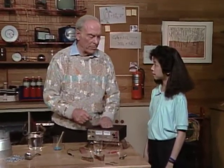Clara, I don't assume you've ever plated anything, have you? No, I haven't. Well, it's kind of fun to do.